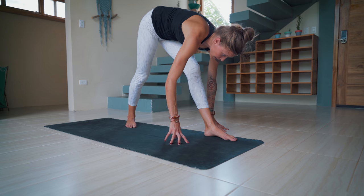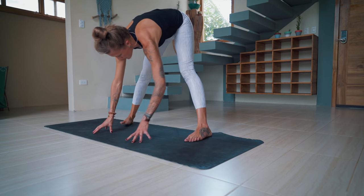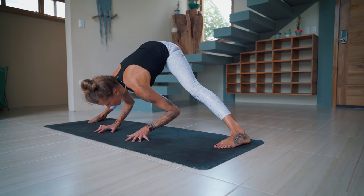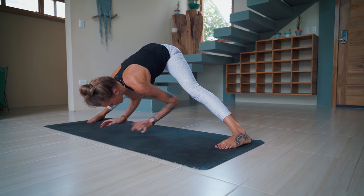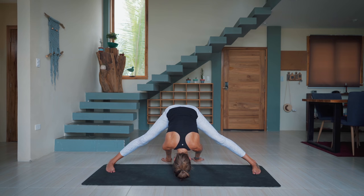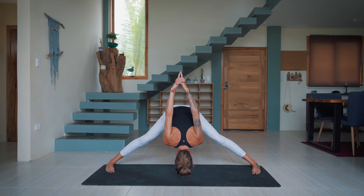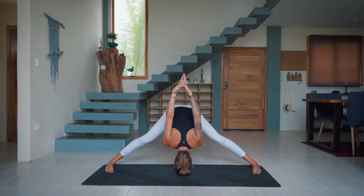As you start to inhale, lift. Pivot the feet — prasarita to the right, standing forward straddle fold. Option to either keep the hands underneath you, walk them behind you, or if you'd like to interlace the hands behind the back, you can bring them up over your head to stretch out the shoulders. We're here for three breaths. Release the hands.